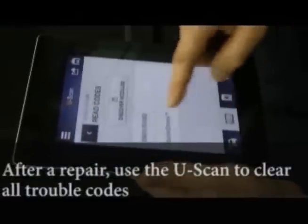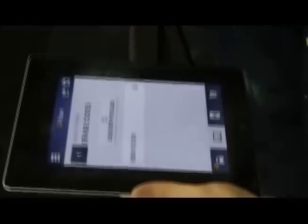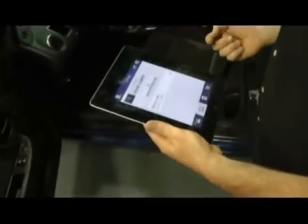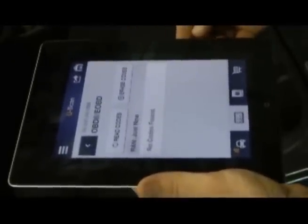And done. Let's see how do we clear — erase codes. And off ignition to on. Perfect, no more codes.